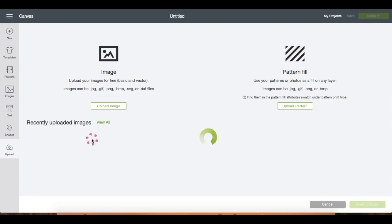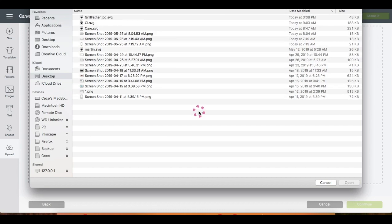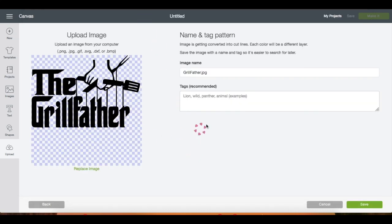I'm going to upload the SVG file I'm going to use for this project. On the left side panel, go to Upload, then Upload again, then Browse, locate the file and double click. Since this is already an SVG file it just uploads directly onto the screen. Name the file, you can also put tags, then just hit Save.